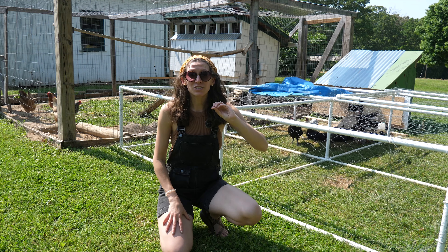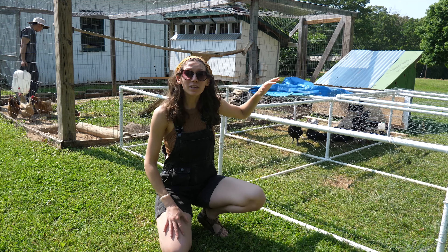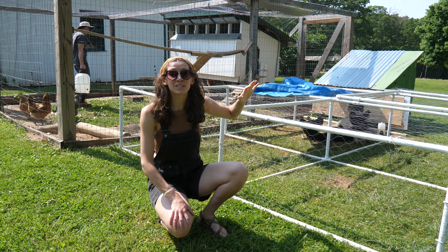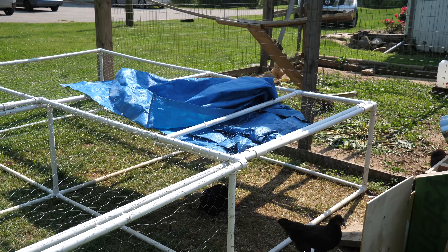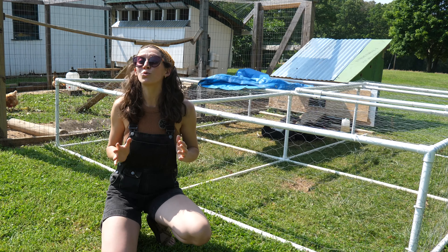The first step is to move our chicks outside with our existing chickens and put them in a chicken tractor or another type of structure that is completely enclosed and protects them from predators. We place our chicken tractor next to our chicken run. This allows the chickens to interact in a safe and controlled way.